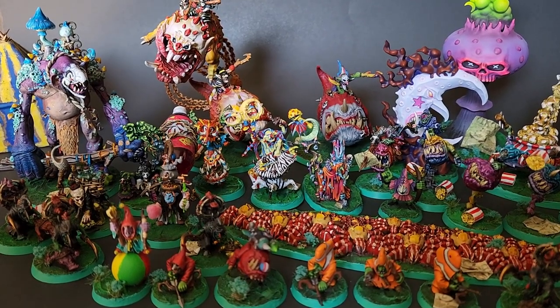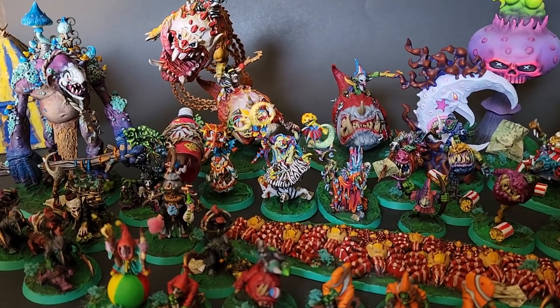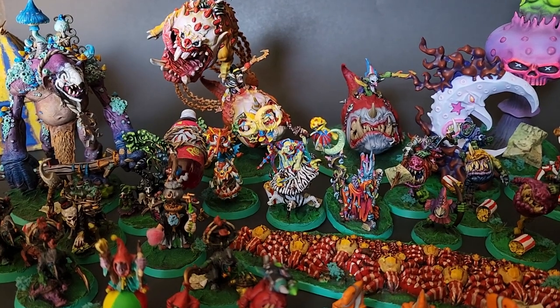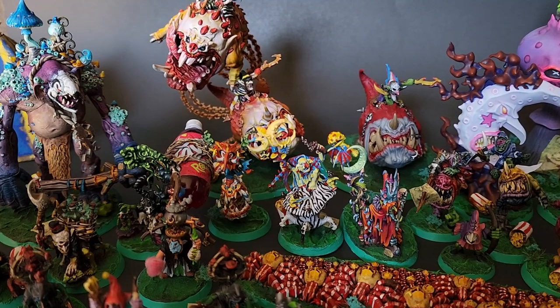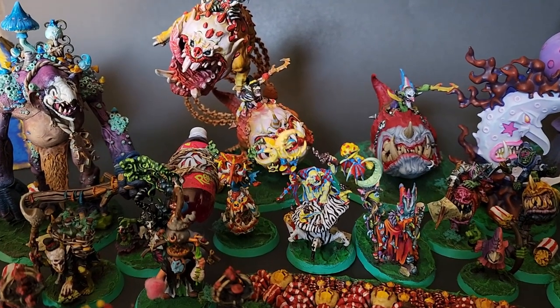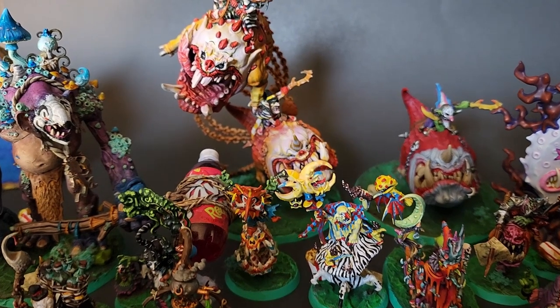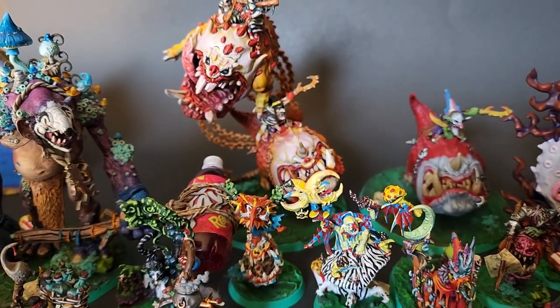Pride Month means different things to different people. For example, painting a model using the colors of a Pride flag you identify with can be very powerful and affirming. For this collaboration, the theme we've chosen to represent Pride is Belonging. No matter who you are, where you are, or how you identify, we wanted to create an army that celebrates and includes you — yes, you, the person watching this video.